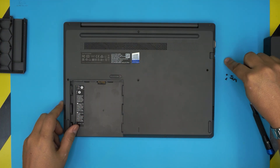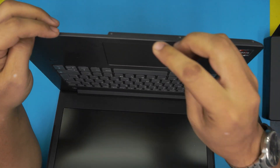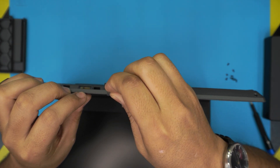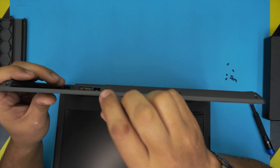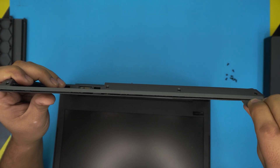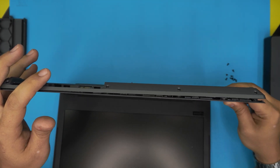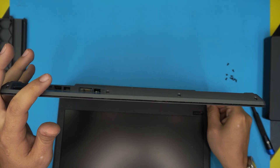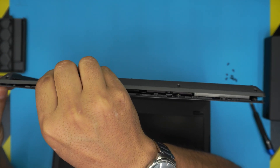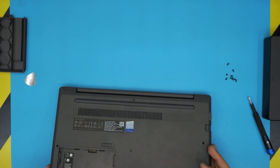Once all the bottom cover screws are removed, open up the lid a little bit and stick the guitar pick into the thin line between the top and bottom cover. Twist it and you'll hear clicking. Work the pick all along the front row, then do the sides the same way, and go all the way to the back end and the right side as well.